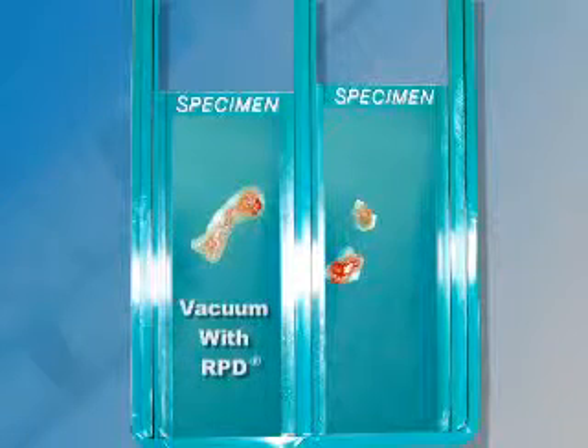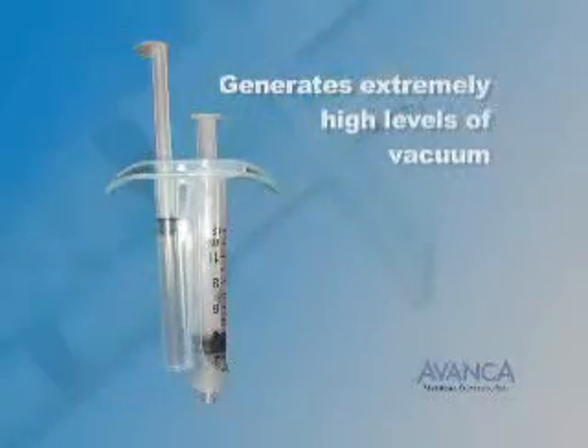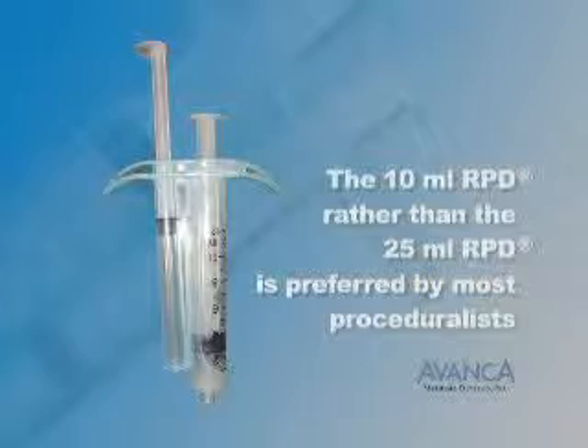Use of vacuum during FNA has been shown to increase tissue biopsy yield by 75% to 200%, which is vital for the diagnosis of benign, fibrous, cystic, or low-cellularity lesions. Because the 10ml RPD easily generates extremely high levels of vacuum to permit high-yield biopsy, the 10ml RPD rather than the 25ml RPD is preferred by most proceduralists.